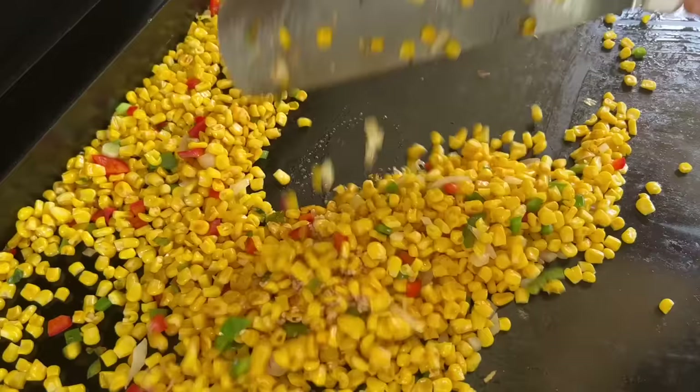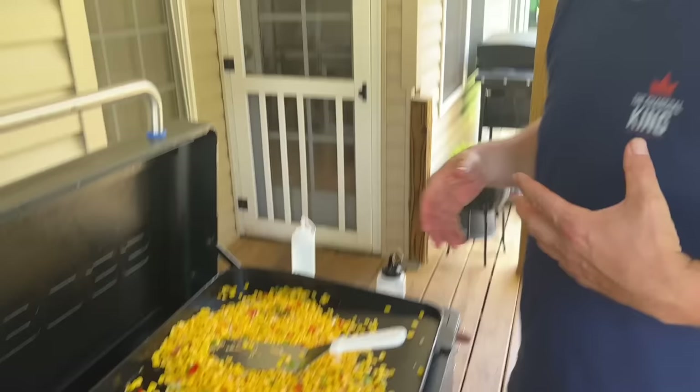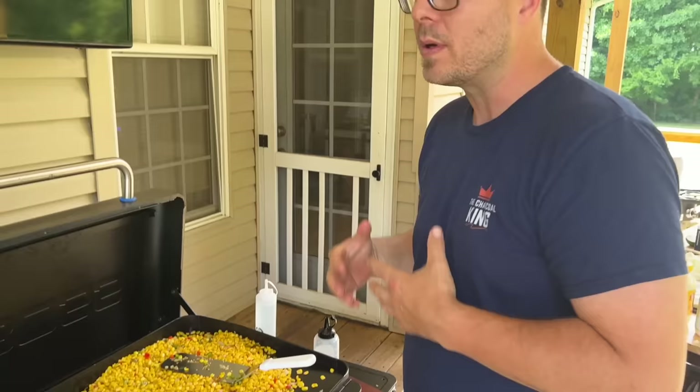You see how the char is starting to build on our corn? That's kind of what I'm looking for right there. So this is where it comes back to temperature control. Nine times out of ten I always cook on low, but this is one of the very few times where we're going to have to adjust the knobs. Like when we did our seafood pasta on the griddle, it was the same way because you don't want your cream to curdle — you don't want it to cook at too high of a temperature.